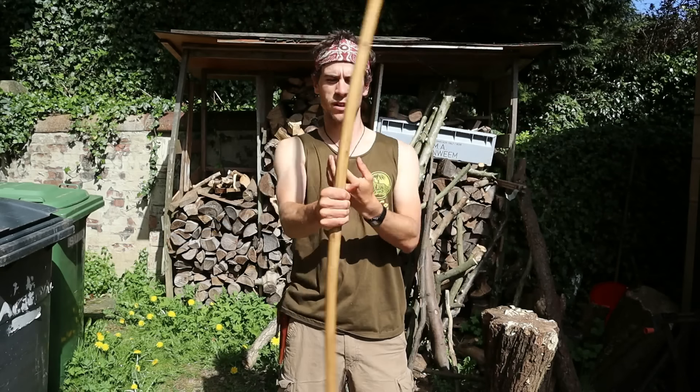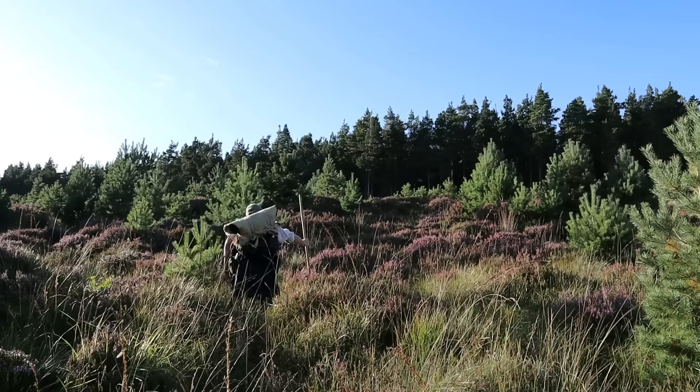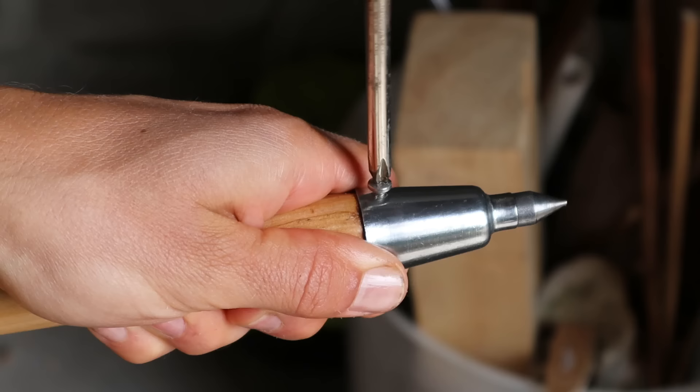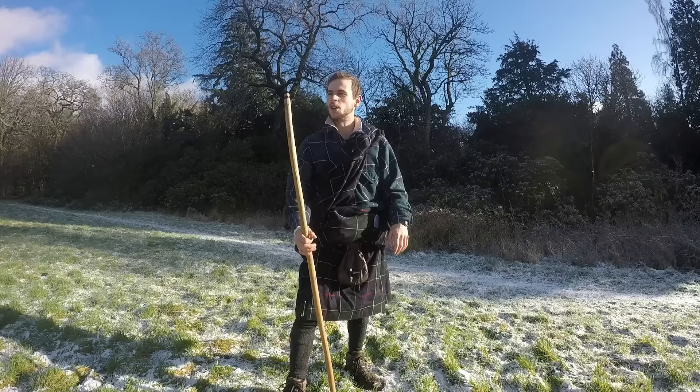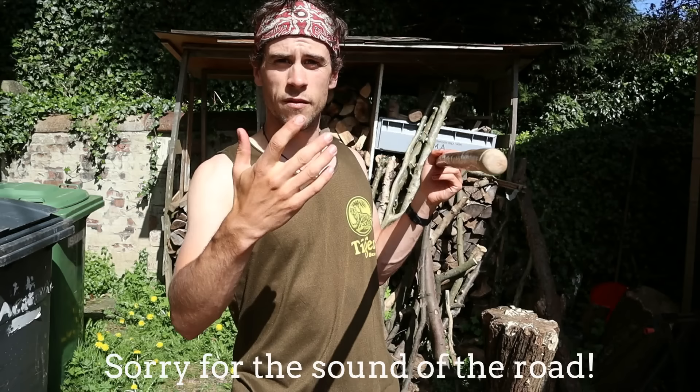So this is my trusty Rowan staff. It's had some pretty extensive use over its two year lifespan so I think it's time to give it a bit of a makeover, optimise it, and as I go along I'll answer some of your questions so stay tuned. Hi folks, Tom from Van Dabby Dozey, thanks for tuning in. If you haven't seen the video on this staff then go watch that. A quick recap - it's made from a single Rowan tree sapling that I found dead standing.